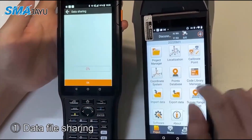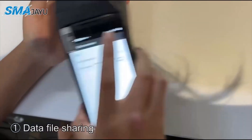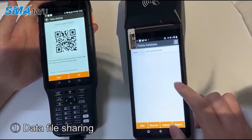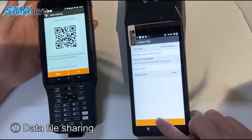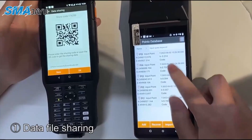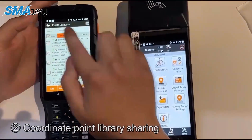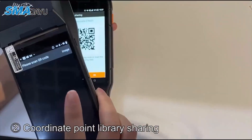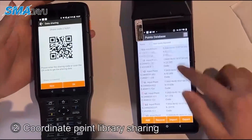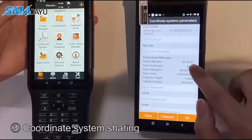Data file sharing. Coordinate point library sharing. Coordinate system sharing.